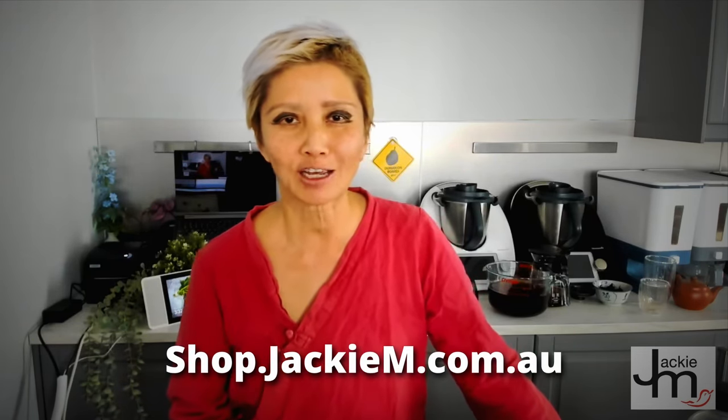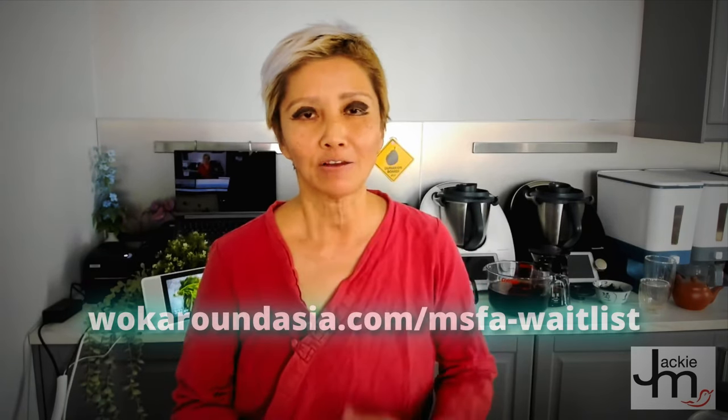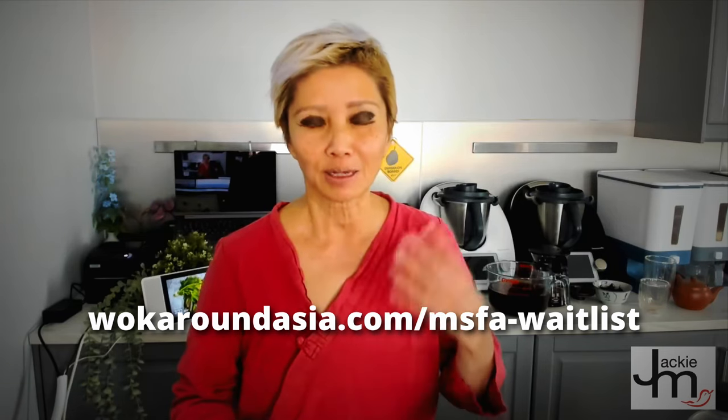My name is Jackie M. For those of you who don't know who I am, you can find me at JackieM.com.au and I do a bunch of stuff. I produce a range of curry paste and you can find them at shop.jackiem.com.au. I also teach people how to cook online through Zoom cooking sessions in my Malaysian Street Food Academy. If you're interested, drop me a comment or send me a message and I'll let you know when enrollment starts up again.